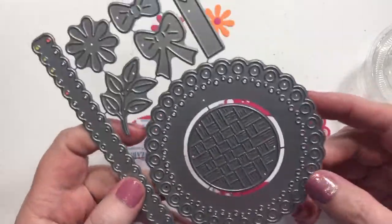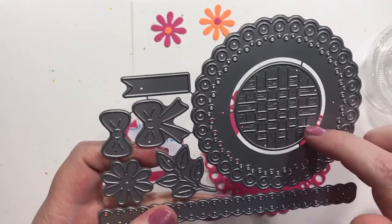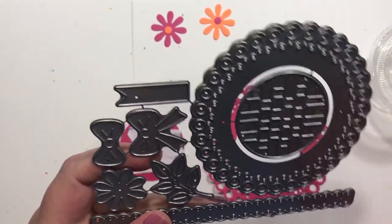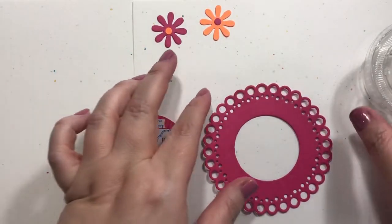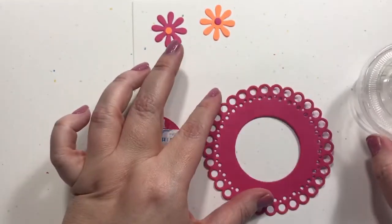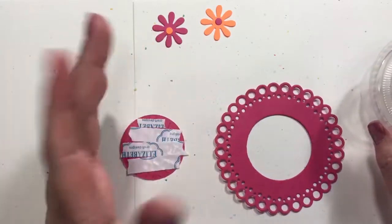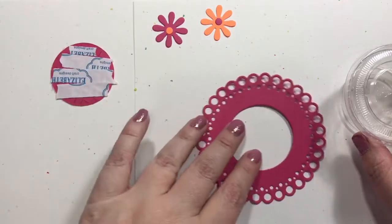Hey guys! So we're using this die today — it's from Frantic Stamper, it's the Easter Bonnet Basket die set. It's really cute but I'm not too sure it's gonna work. You have to purchase these little cups that have little lids, and I was thinking the cut piece would slide through there, but it won't.